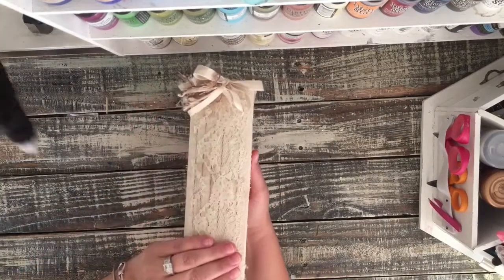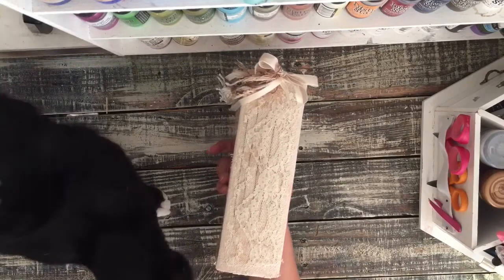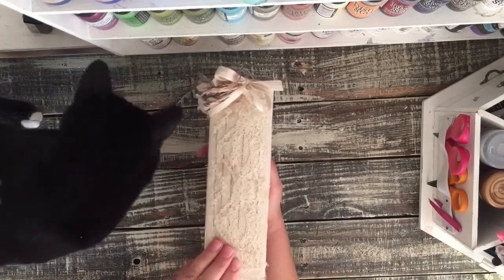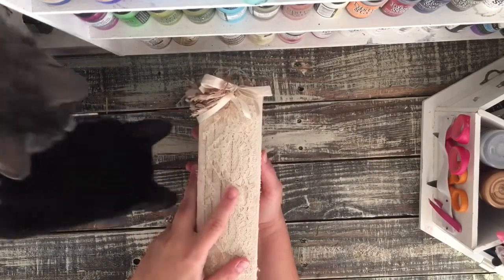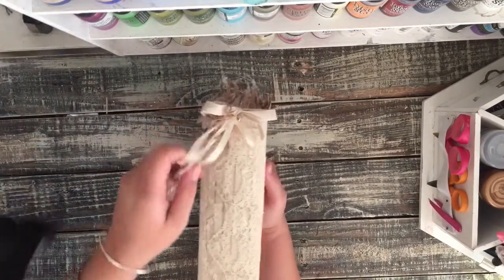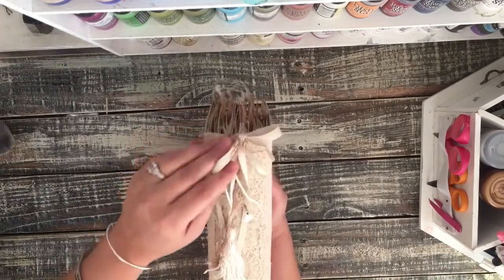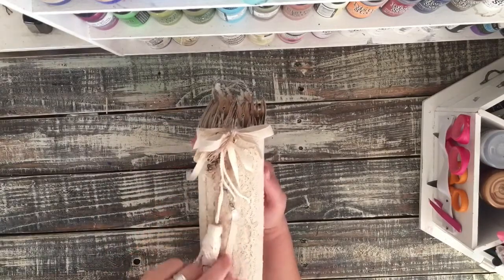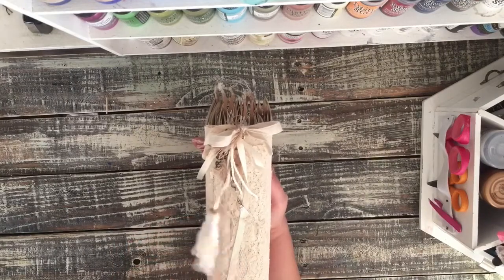I added lace over the spine - this is Oreo, one of my kitty cats - so that it kind of covered the binding, but you can still see the binding a little bit. And then this is my other kitty cat, Lady Grey, she just jumped up here. And then I also added this fun tassel. It's a vintage tassel so it has a little bit of staining on it, and some of the eyelash trim.